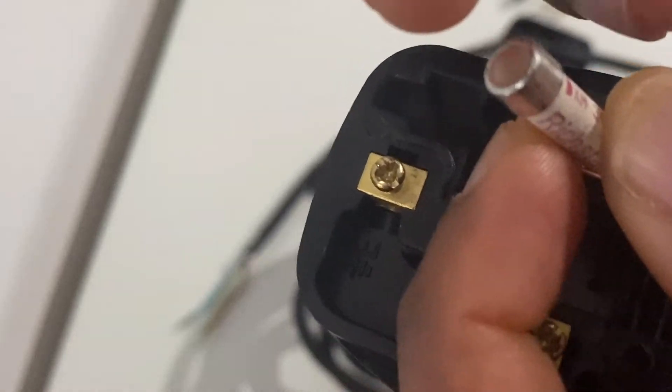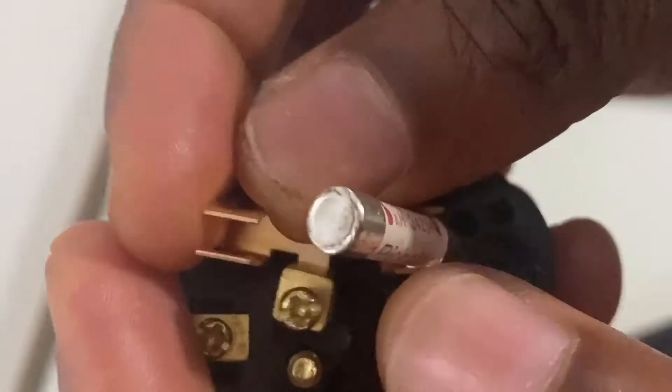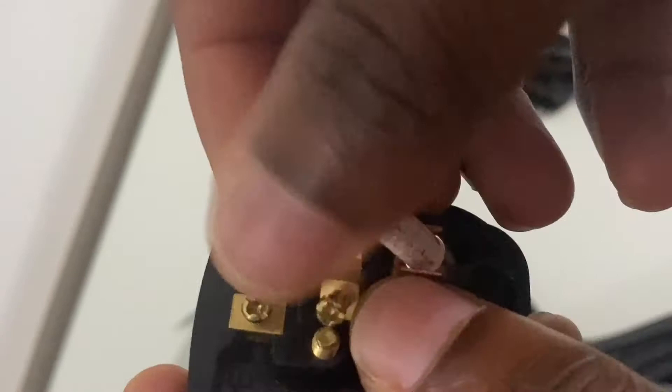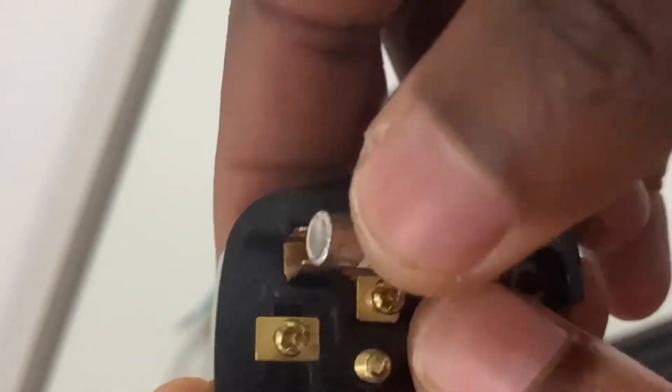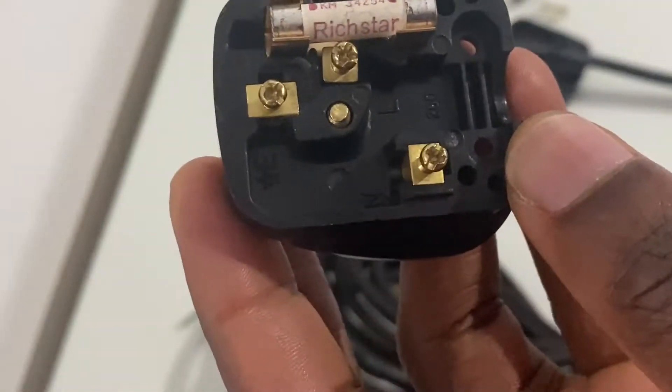When your plug blows out as a result of a short circuit, sometimes all you need to do is change the fuse after fixing your device. If you've got an old plug with a 13 amp fuse you could insert it and that should resolve the problem if you've got a blown fuse. This is your live pin.